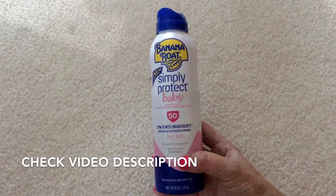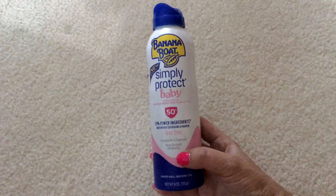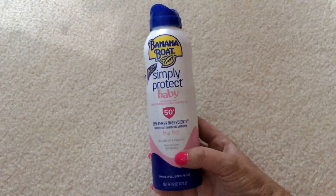I will definitely be using this all of next week — we are going on vacation and we will really be in the sun, so every day we will have to put this on him and make sure I reapply. This is a six-ounce container.